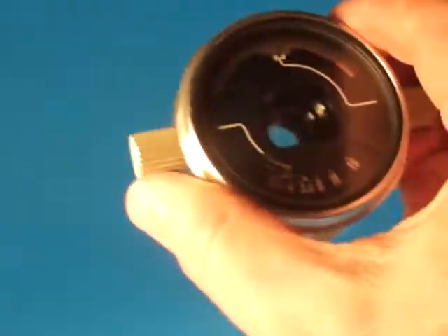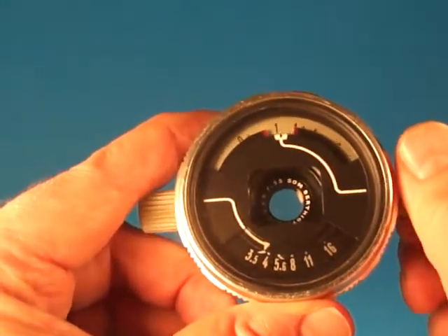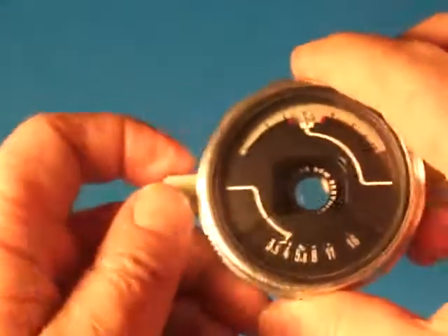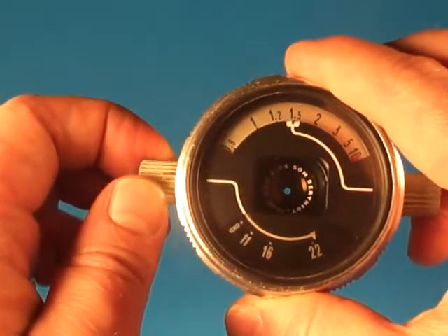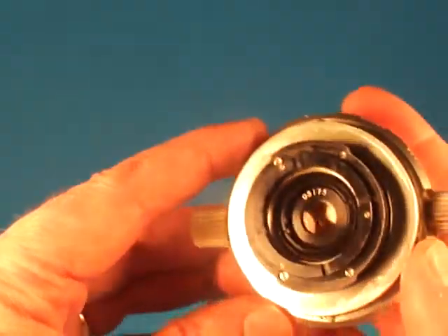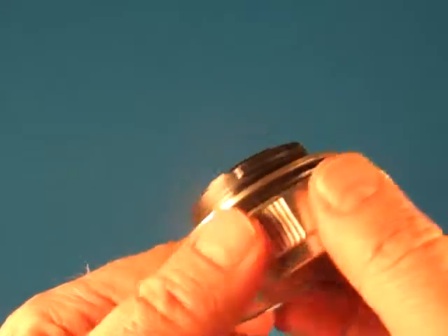If we look at the lens assembly again, we can see that the focus works smoothly and the aperture works properly. The lens assembly is serial number 05175, and it still has an O-ring that looks serviceable.